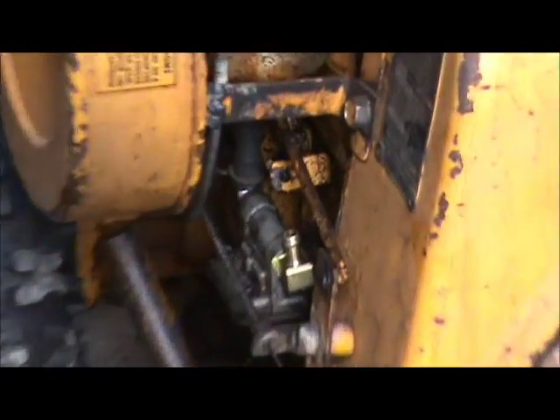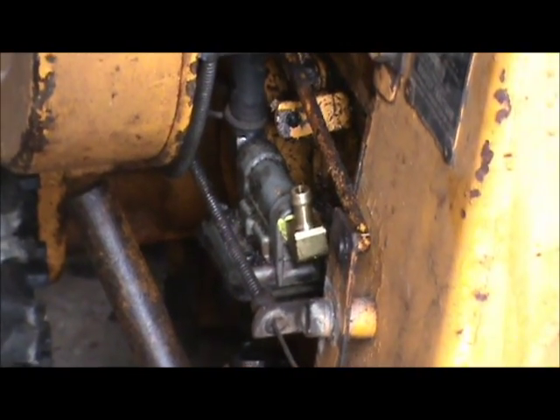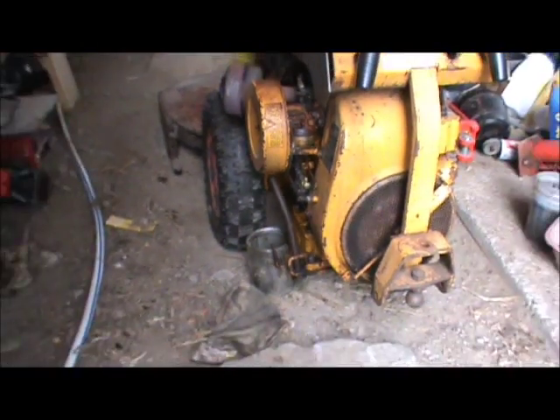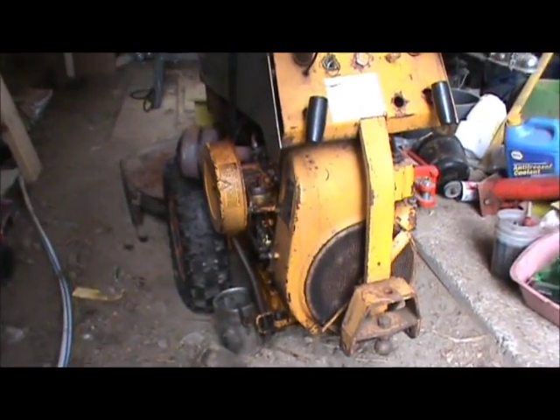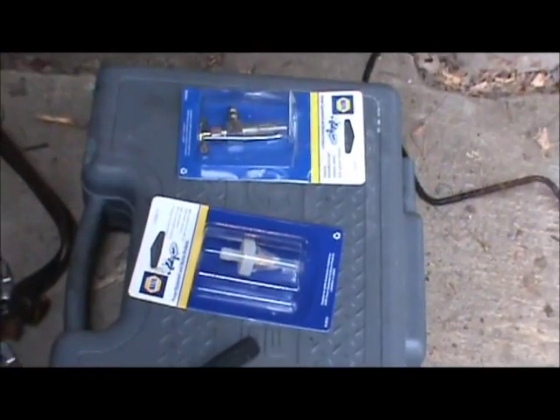So I took the tank out and I started running new lines. I put a new brass fitting in the fuel pump there so I could run just a rubber line. I'm going to run a quarter inch rubber fuel line up to the tank. I got an inline filter and a new petcock for the tank.